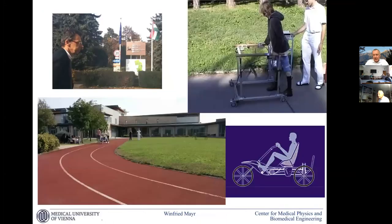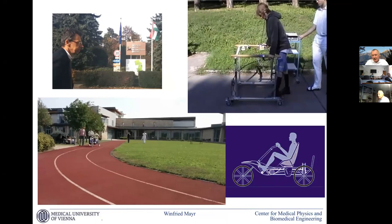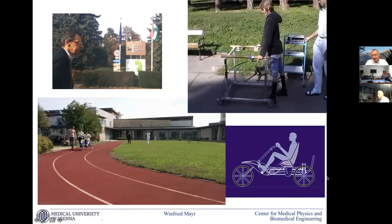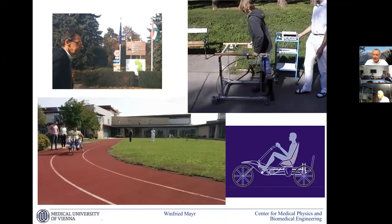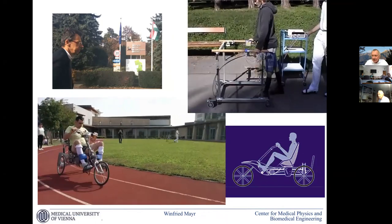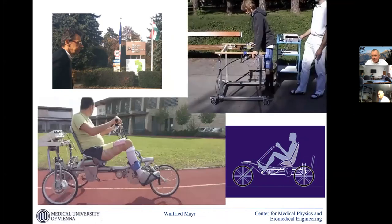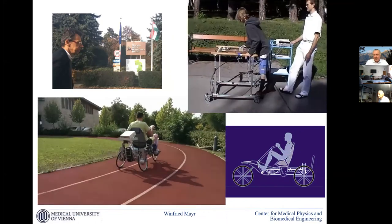To give them more fun, we also have a bicycle for denervated muscle — not peddling in the classical sense, because it is quite challenging to get a peddling movement with just denervated muscles and lack of antagonists. In this case the seat is moving, pulling the chain, and the patient just triggers the knee extension, so he can quite nicely move.